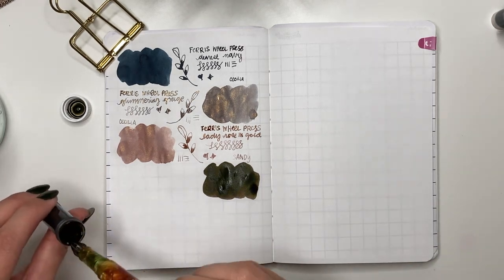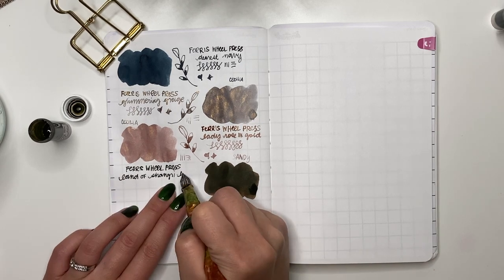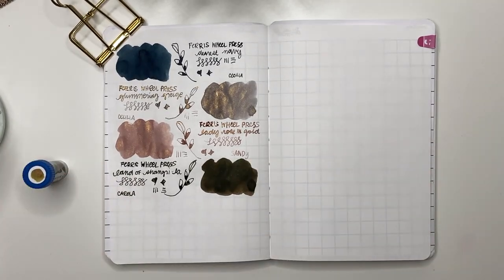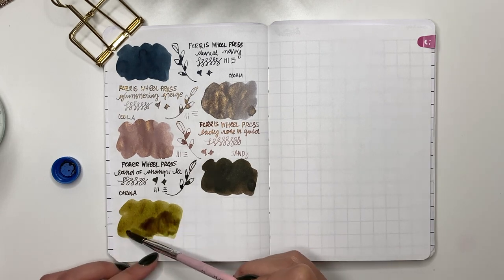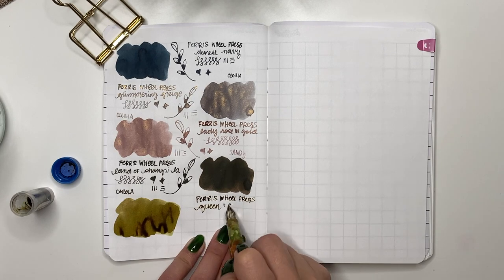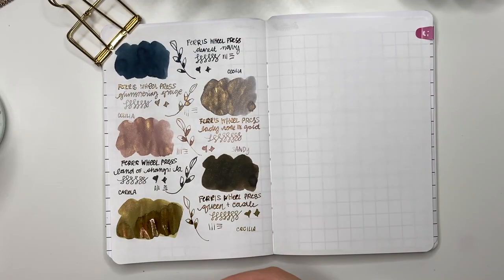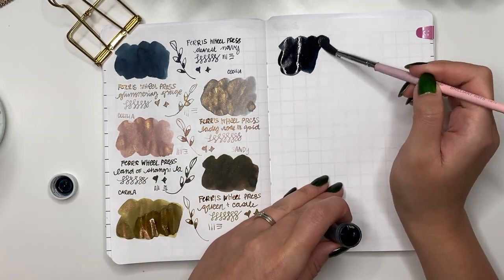FWP Land of Shangri-La, sent by Corolla — a dark brown with a bit of silver shimmer. I feel like I'd use this in a fall or professional setting where you want just a little shimmer. Then FWP Queen and Castle, sent by Cecilia — a mustardy yellow with rose gold shimmer. Who knew those two would go together, but they really do. I feel like I always assign colors to specific seasons but honestly, let's just use all the inks.